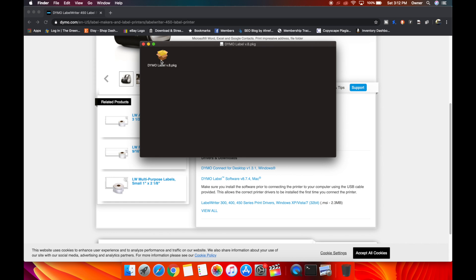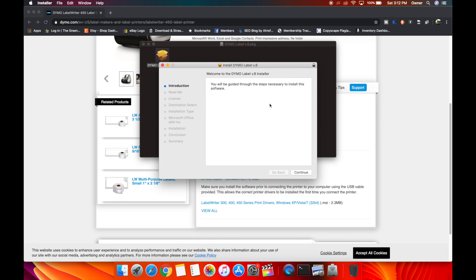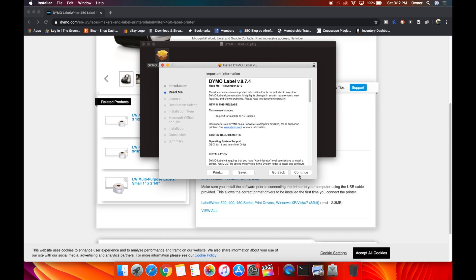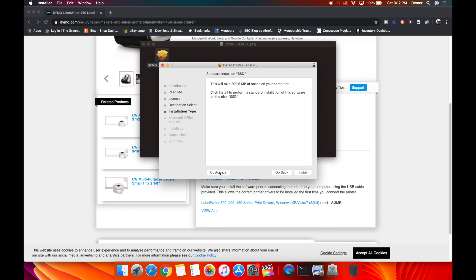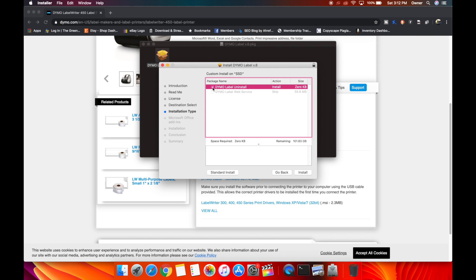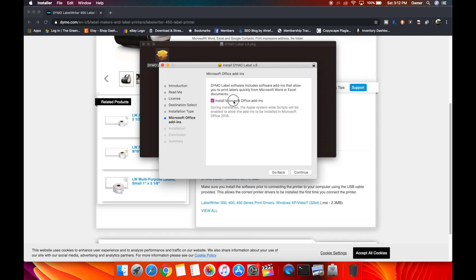Open up the Dymo label package and double-click on that. It should open up the installer. The package will run a program — hit Continue, Continue, Continue, Continue, Agree. I'm going to hit Customize. I don't really want the web service. You can also click Uninstall if you ever want to remove it, since the software can get a bit annoying. Hit Install, then enter your password or use the fingerprint.